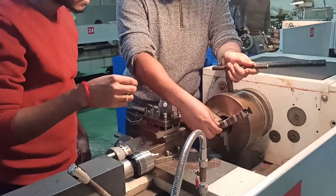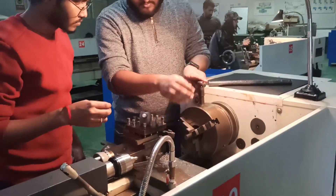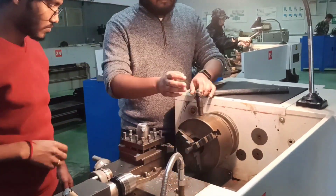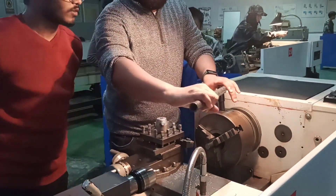Hello everyone, this is Ipun Kumar Shukhar. I am from Bangladesh, but currently I am in China because I am studying my bachelor in mechanical engineering from a popular key university of province Hunan in China named Changsha University of Science and Technology.